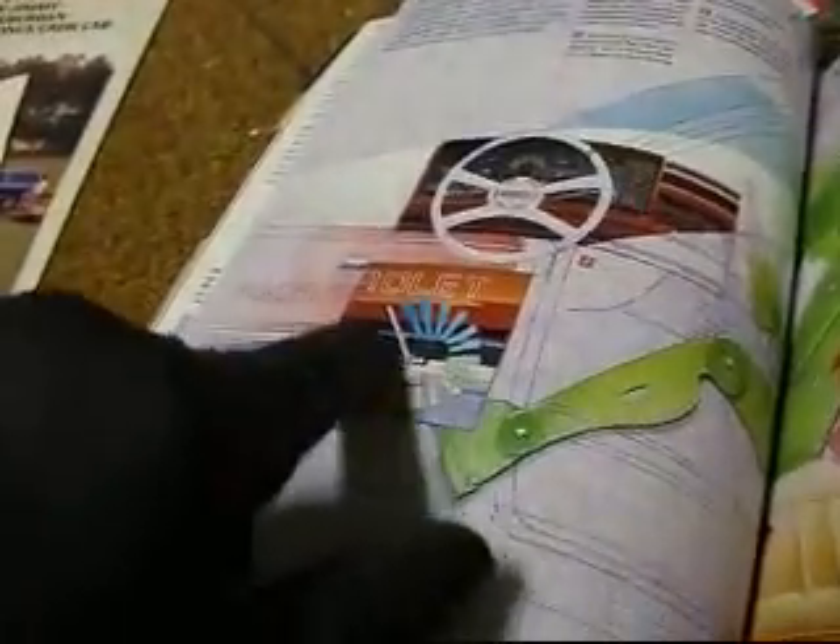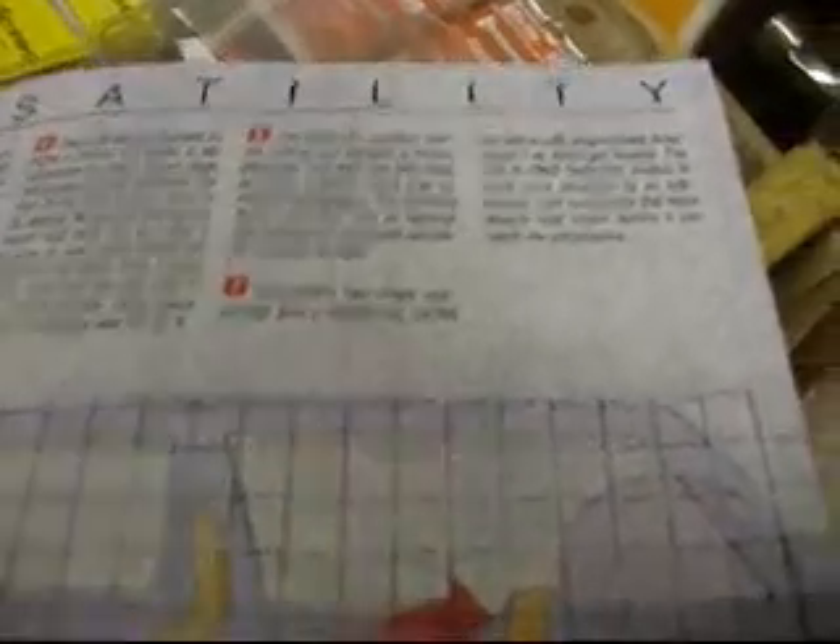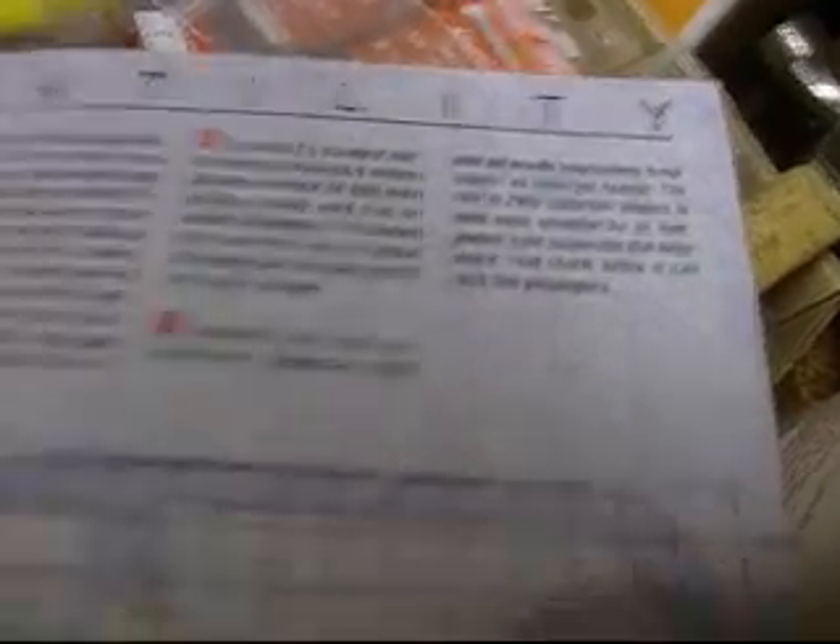Spare tires dropped through the bumper on the newer style trucks. There are some overload springs here. Suburban's two-stage rear springs give a responsive car-like ride and provide progressively firmer support as loads get heavier. The ride in two-wheel drive Suburban models is made even smoother by an independent front suspension.